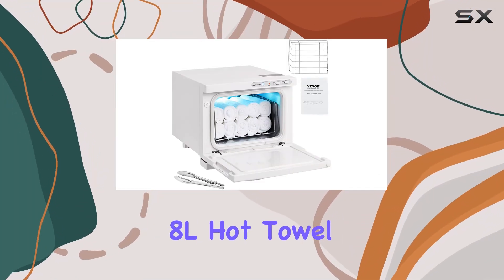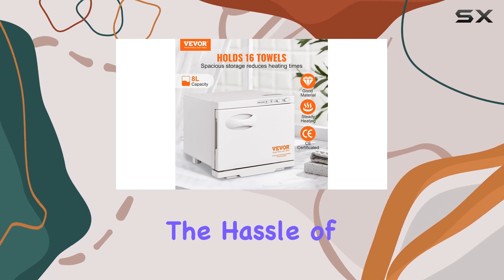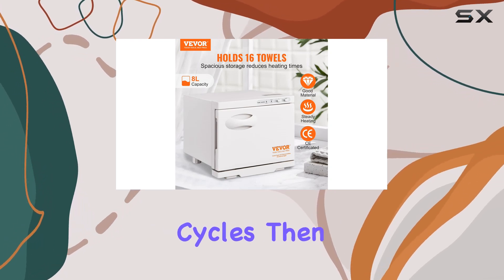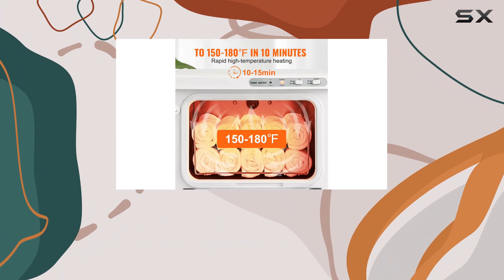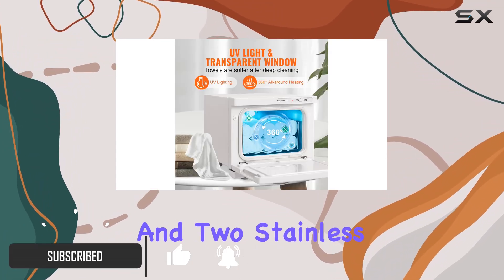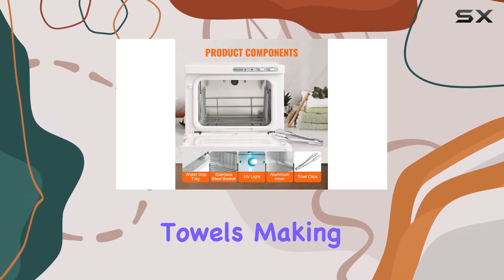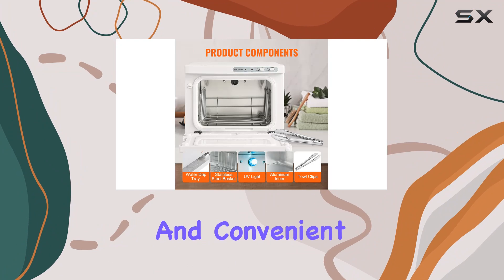Welcome to our review of the 8L Hot Towel Warmer. If you're in need of warm and comfortable towels without the hassle of multiple heating cycles, then this towel warmer might just be the solution you've been looking for. With its impressive 8L capacity and two stainless steel racks, it can hold up to 16 standard-sized towels, making it both efficient and convenient.